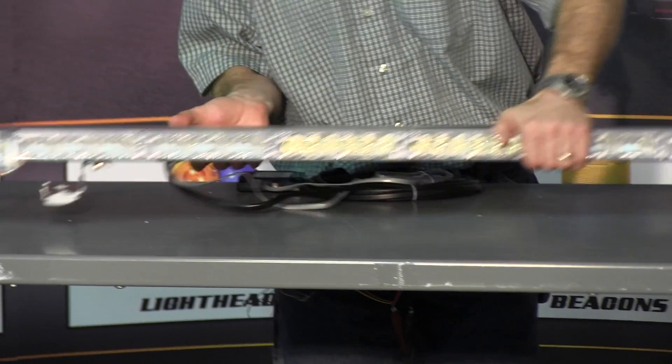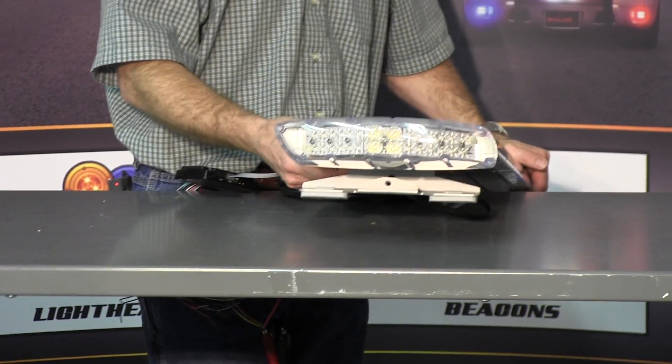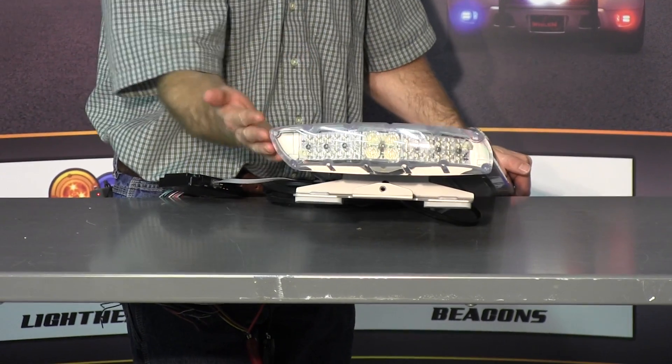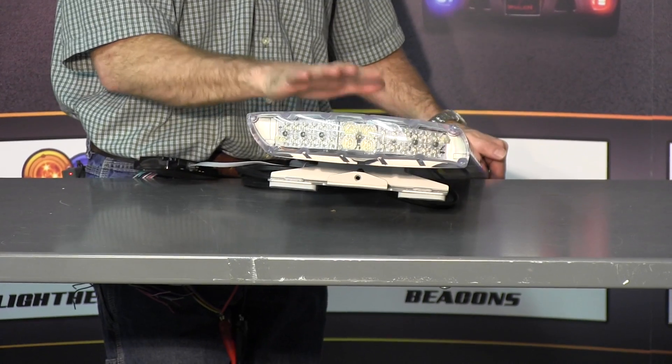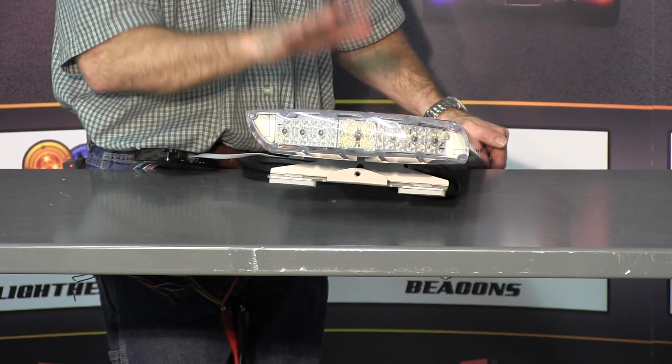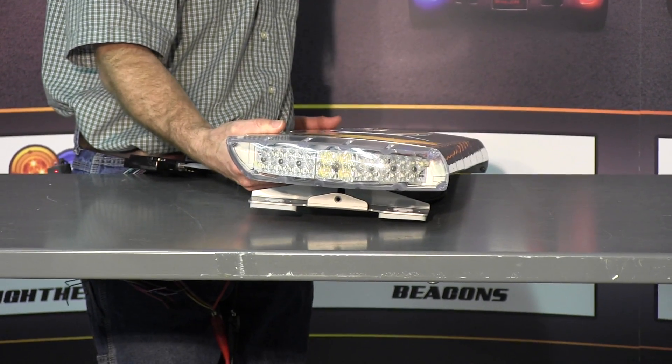This new bar is extremely aerodynamic. As you can see from the end angle, the front is angled, the rear is angled, and even the end caps are angled. This light bar was wind tunnel tested — it's a very quiet bar on top of the vehicle, and it also supposedly improves your fuel economy as well.